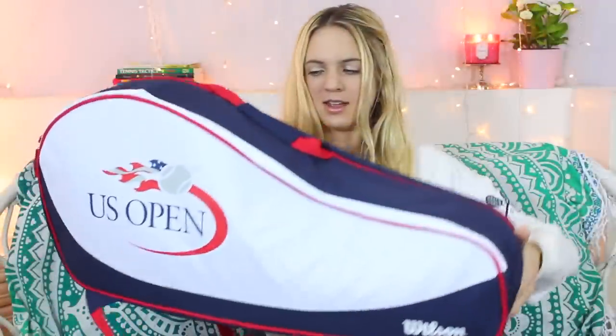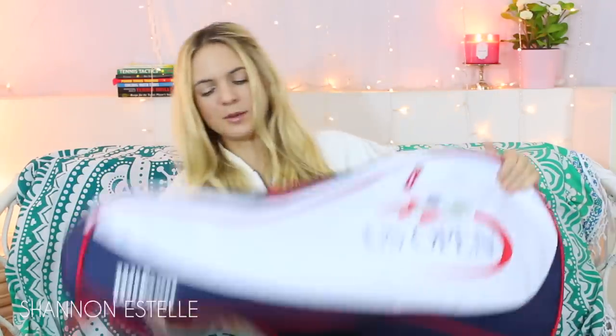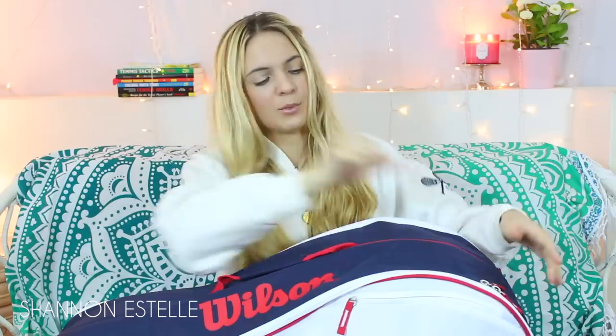Here's what the bag looks like and I'm going to show you all angles. So here's the front — it says Wilson on top and US Open on both sides. There are two big pockets and then one small pocket right here. This is also what the straps look like. It's a super nice, clean looking bag — I really like it.